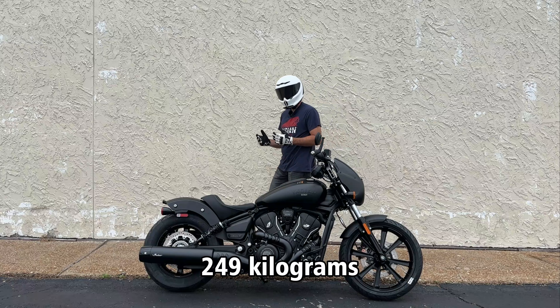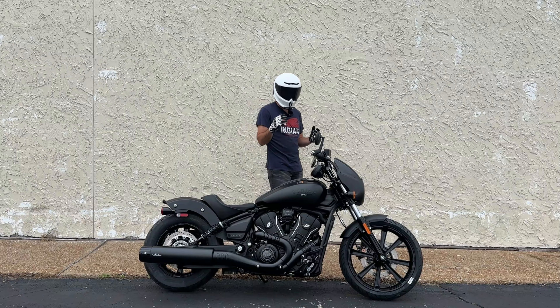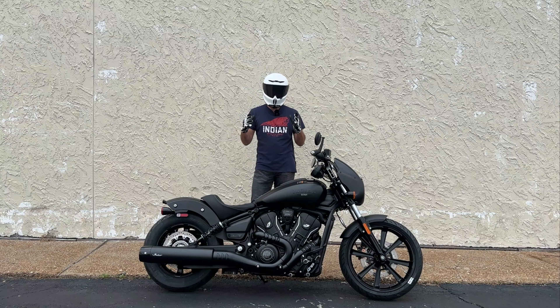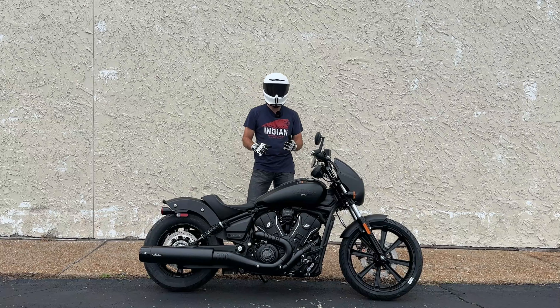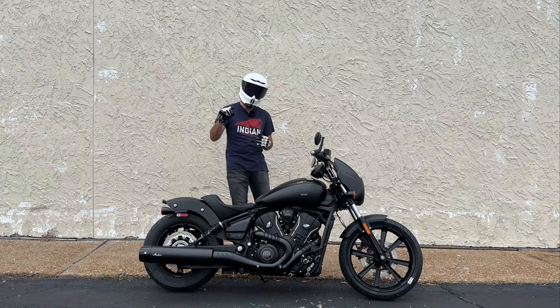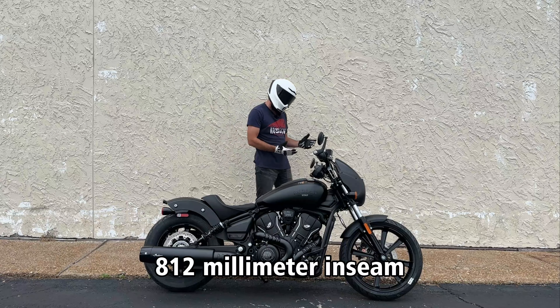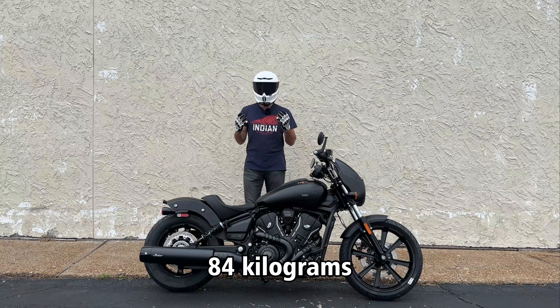The transmission is a six-speed setup with a wet multi-plate clutch. The Indian Scout is certainly not the lightest bike on the scale, coming in at 548 pounds. But in that weight figure we have to consider the seat height and how low the bike sits, because it has a great center of gravity — that seat height comes in just over two feet tall at 25.7 inches.